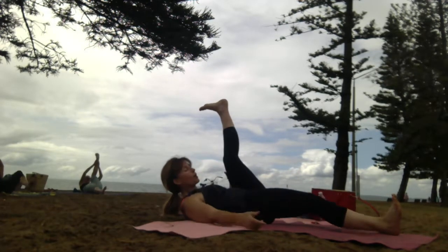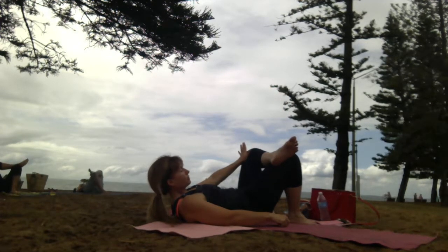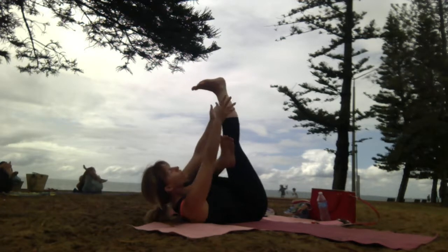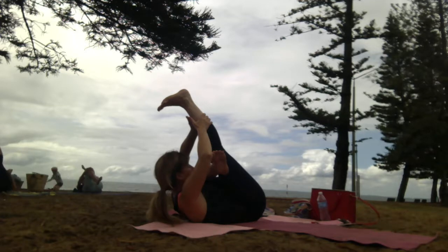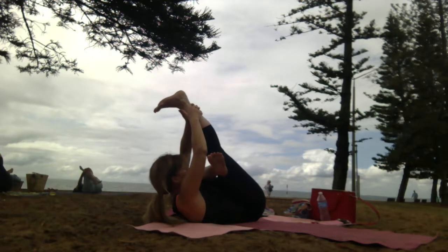Hip opener. Bending right knee, left foot across. Open — option one. Right knee to chest is option two. Straightening right leg is option three.